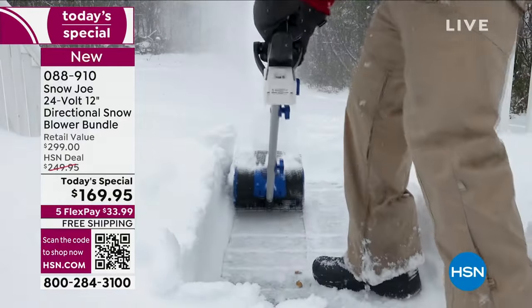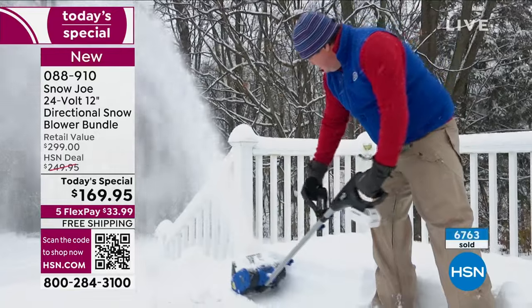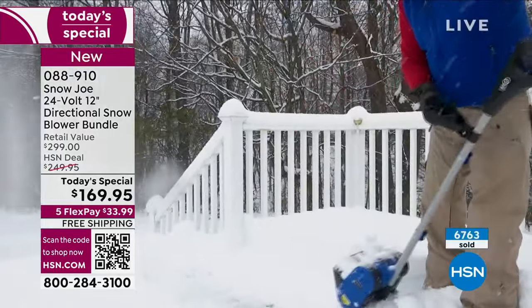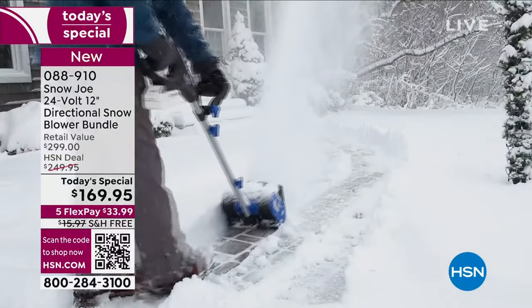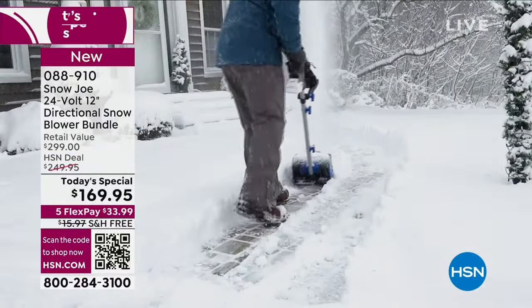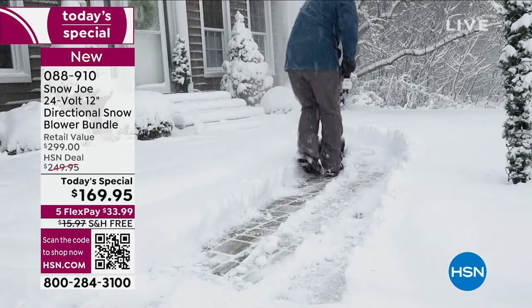So if you want to get yours now, get on the phones, use your phone, your tablet, the app — whatever way you can order. We have tons of ways to get this thing home. It's not $249 — it's $169. It's $80 off.